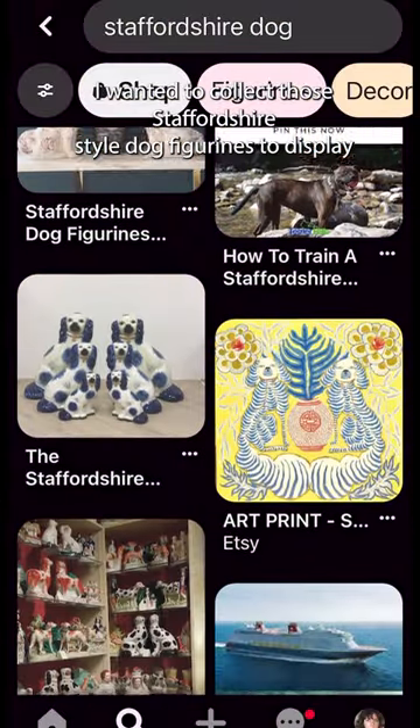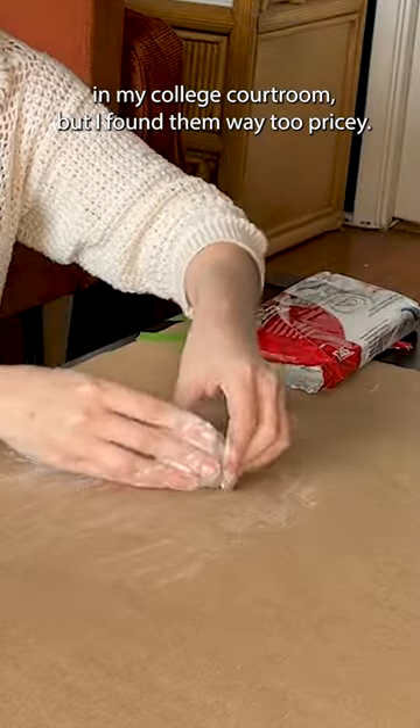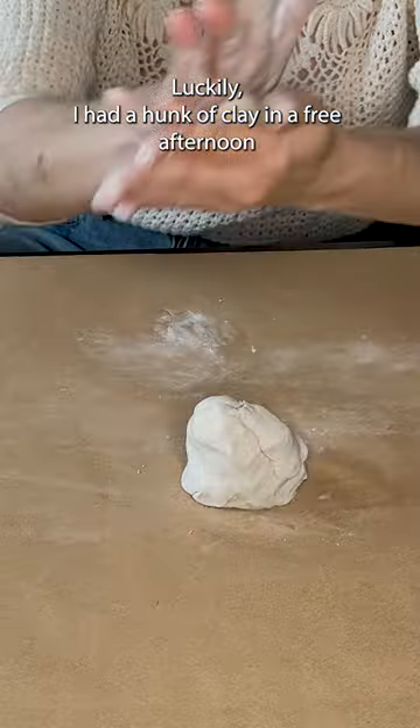I wanted to collect those Staffordshire-style dog figurines to display in my cottagecore room, but I found them way too pricey. Luckily I had a hunk of clay and a free afternoon.